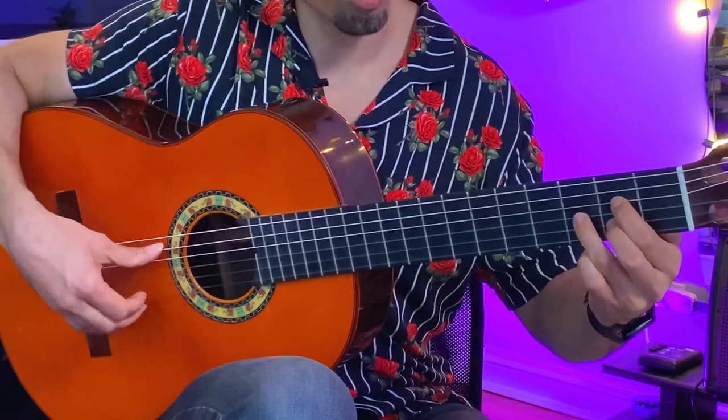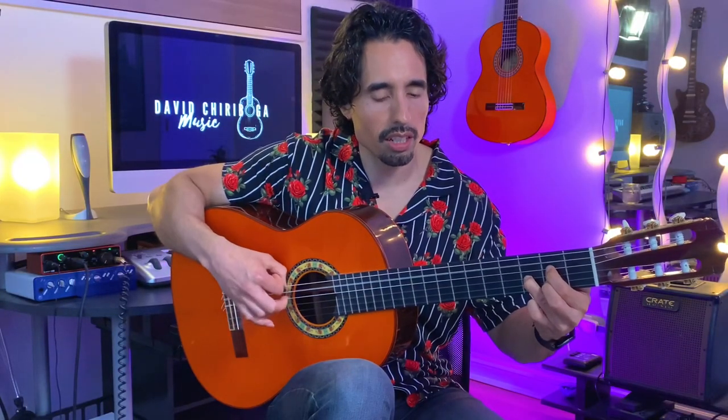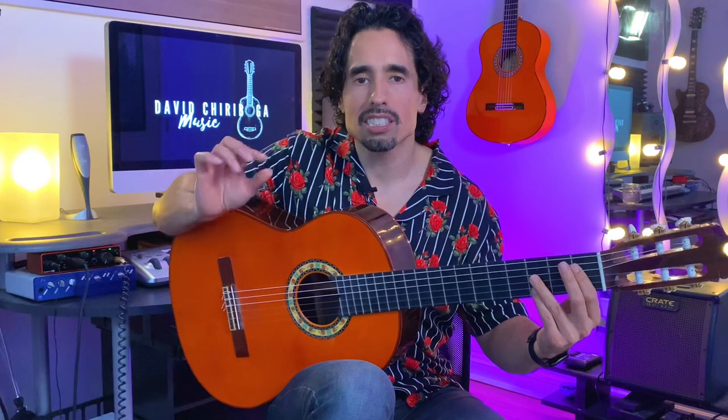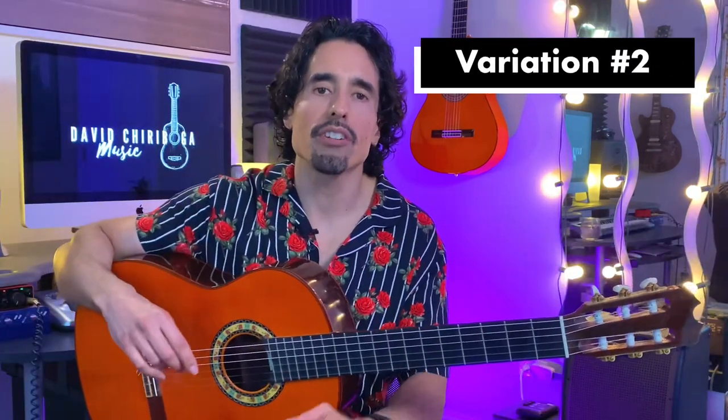That last part is one and two, triple it, three four. Just remember to give a slight accent to the two and four, with the three just a little bit lower in volume.